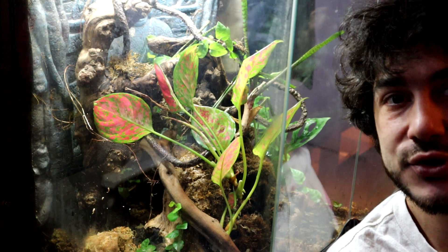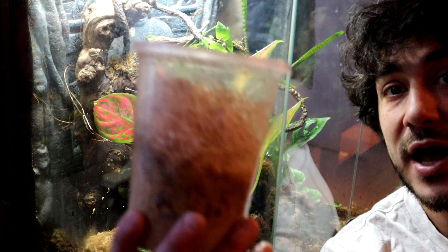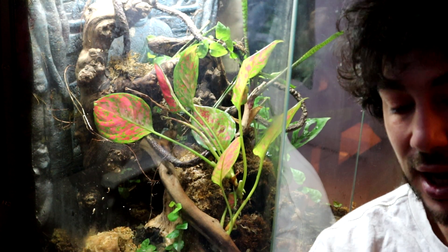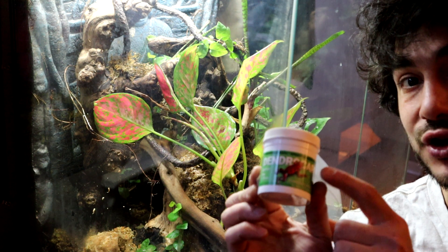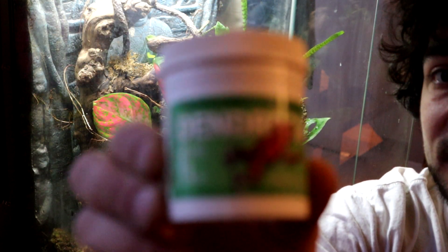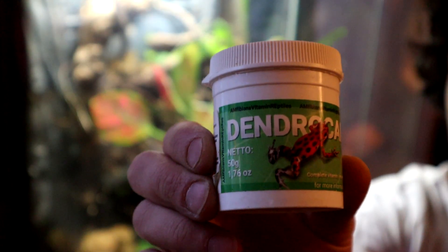Hey y'all, welcome back! Today I'm going to be feeding some fruit flies to my poison dart frogs that I just recently put in the tank. I'm also going to be coating them with some dendro care — this is some great stuff, it's got all kinds of vitamins for your poison dart frogs.